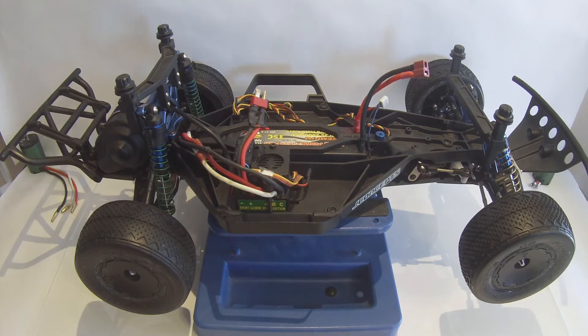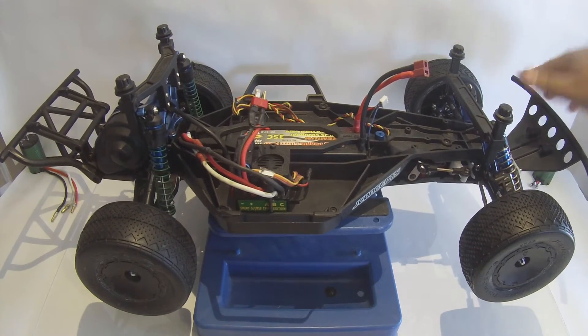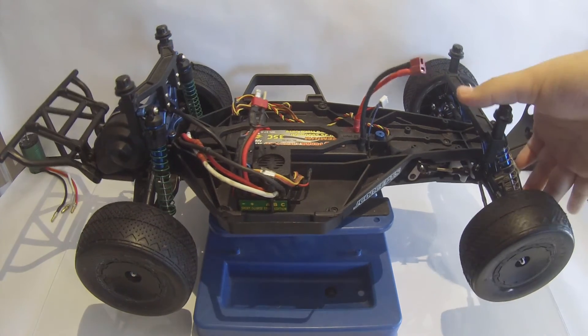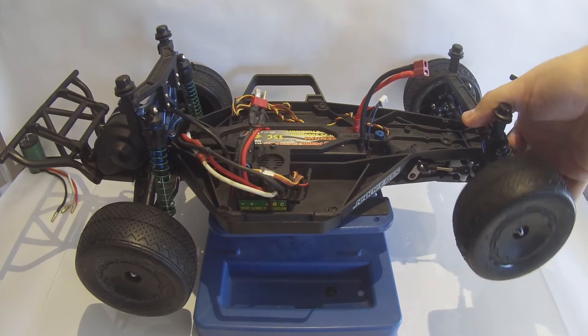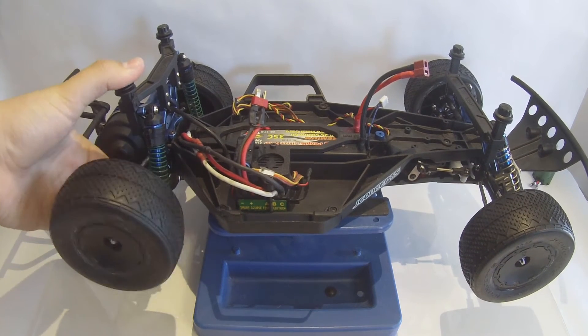Starting from the front, I have the Traxxas-shaped front bumper. Not an upgrade, but it does give it a different look and helps keep the weight down. Moving on from there, I have the Team Associated RTR shocks off of a SC10GT. My SC10GT I am no longer using, so I was able to take the shocks off the front and the rear.